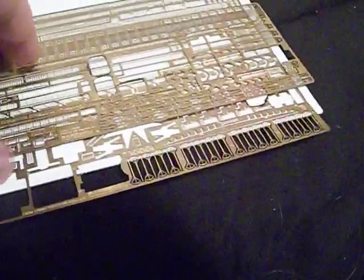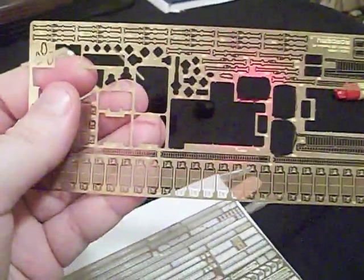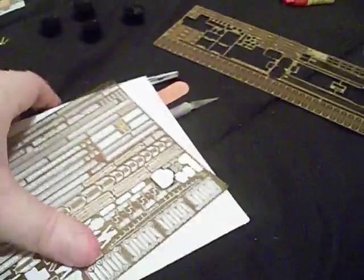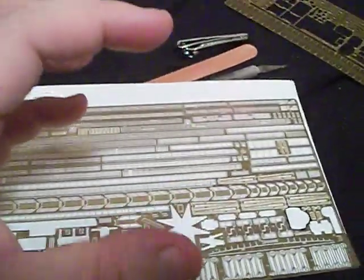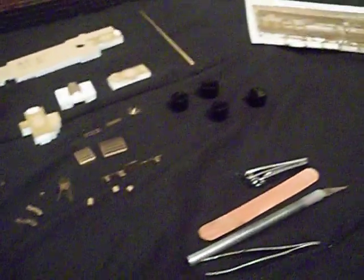I still have some photo etch left even though there are a lot of empty holes in the sheet. There's still a lot of stuff left to do: the benches, the davits — which I'll probably take care of next — the stairs, railings, and crane parts. I also still have a full sheet of photo etch in the box for all the windows on the ship. As soon as I can get paint, I want to start painting and detailing the hull first so I can mount it to the base and start adding all these parts.